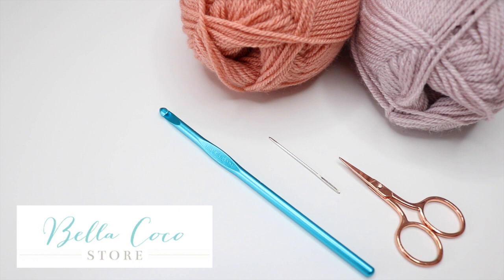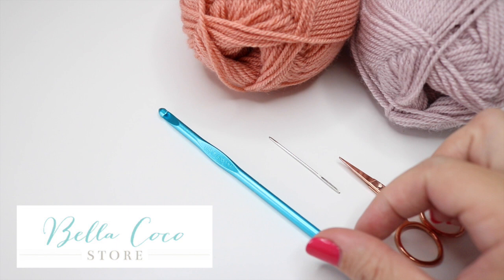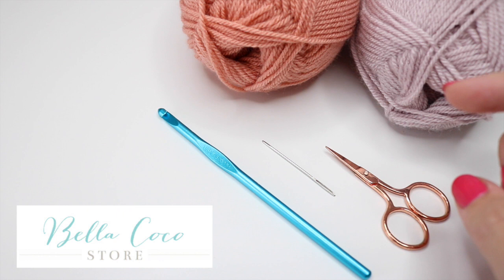For this tutorial you will need your selected yarn — I'm using Stylecraft Special DK. You will need your crochet hook; check your yarn label to see what size is recommended, but I'm using a 5mm today. You will also need a pair of scissors and a darning needle. I'll leave a link in the description box of where you can find all of these things.